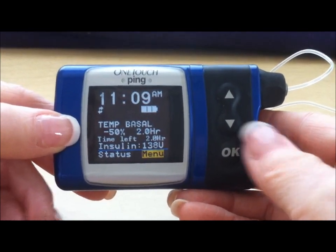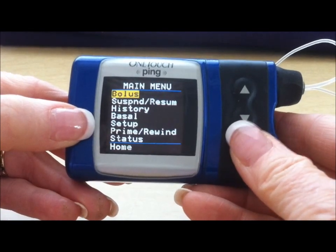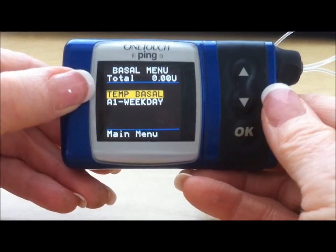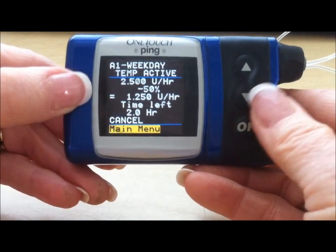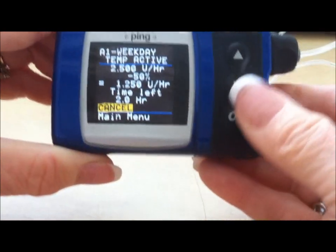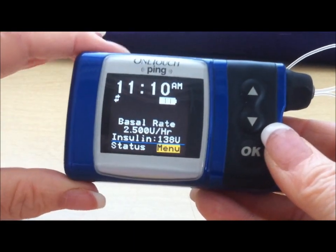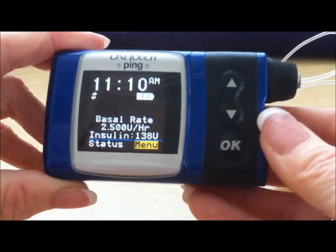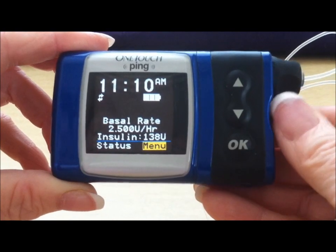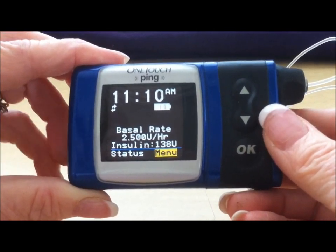If you have set a temporary basal rate for some anticipated exercise but end up not doing that, you can go ahead and cancel the basal rate. Go down to your basal option, press Enter. Temp Basal is in capitals because that's what's running right now — press Enter. You'll see that one line above the main menu is cancel, so use your up arrow to go to cancel. That reminder that the basal rate was operating is no longer there, and you're back to your usual 2.5 units per hour. This ends the brief explanation about basal rate adjustments and pump button features you can use on the Animus Ping. Any further discussion about pumps, settings, and rates should come from your health care provider.